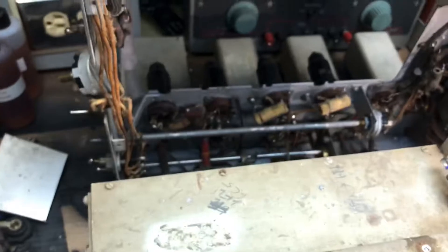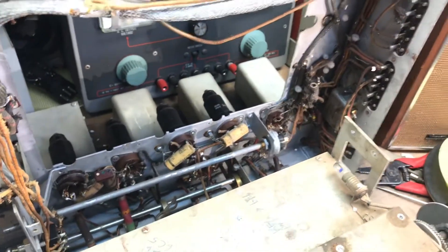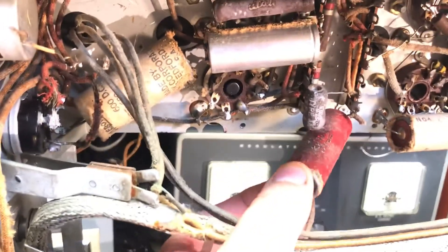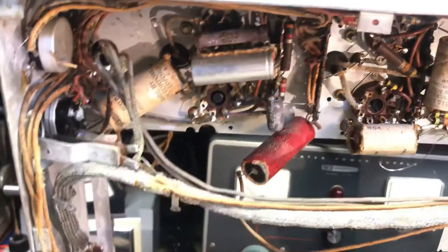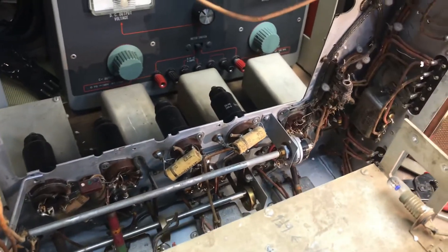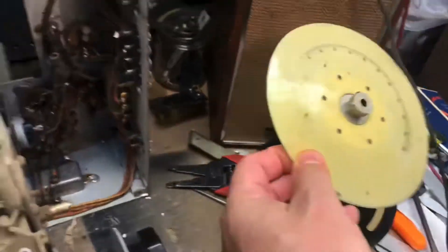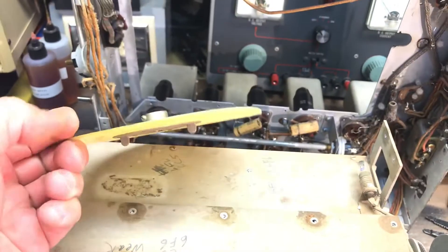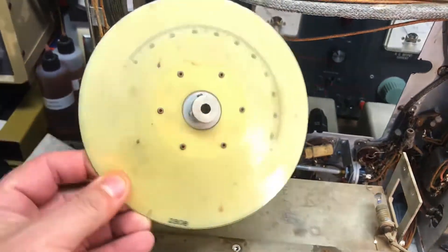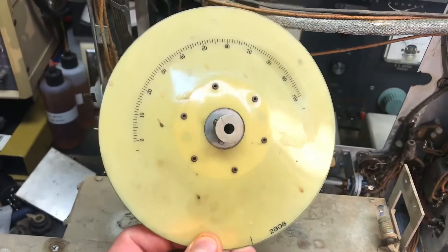This Super Pro 200 has been sitting in somebody's garage for over 40 years. What I'm gonna do is go ahead and rebuild it with new wire, clean it up, and see how it performs. Back here there are pieces to hold it — these are warped and they sit on the dial for the frequency and band spread, and they look pretty crusty too.